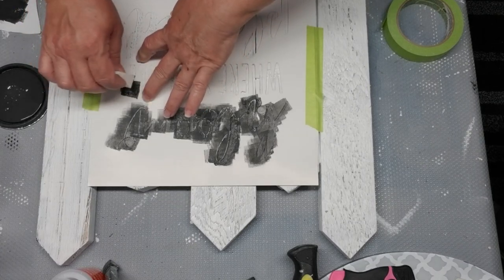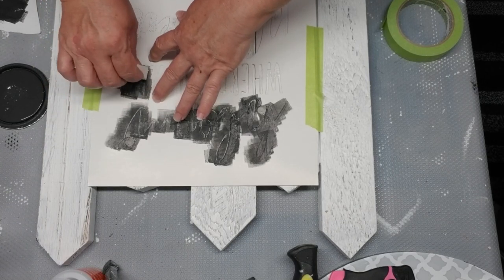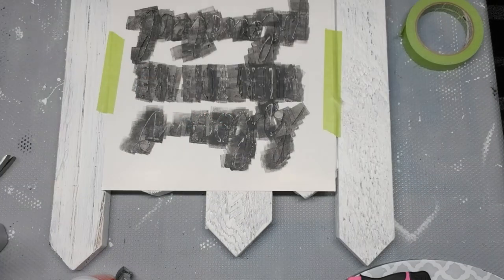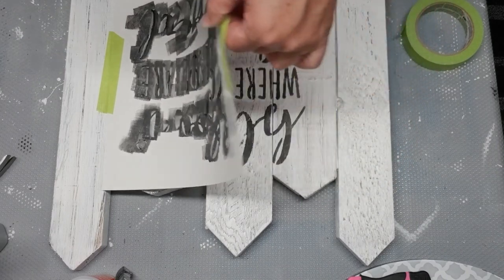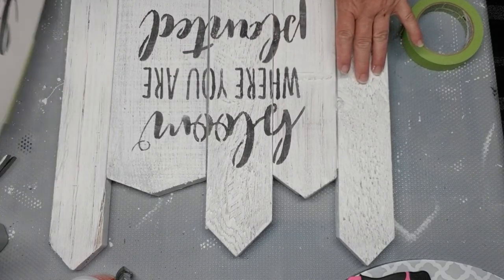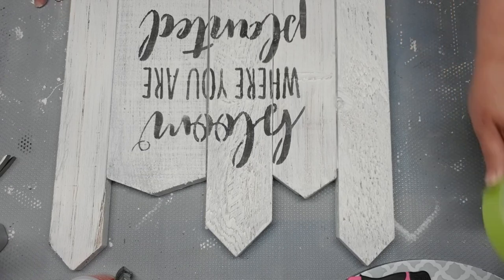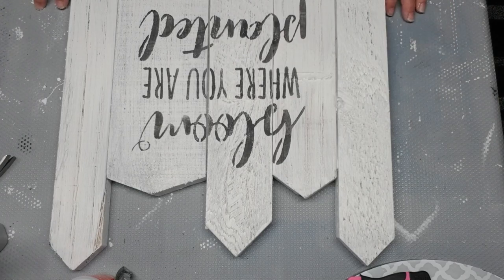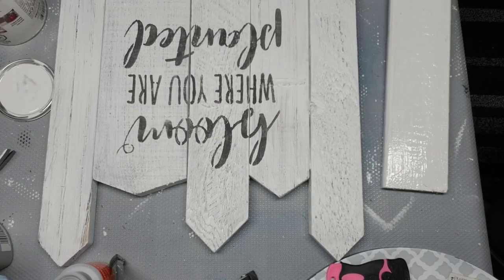These are really great stencils, but they do tend to pop up, so that's why I'm using a couple of fingers just to press down the letters as I'm adding the paint. My all-time favorite part of crafting with stencils or taping off things is revealing what you've created underneath — it's fantastic to see the results. It turned out perfectly.